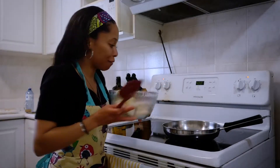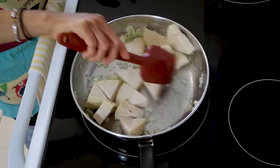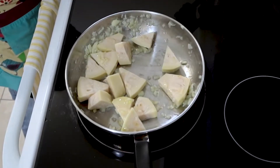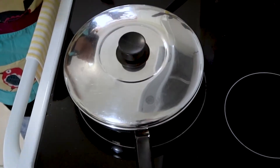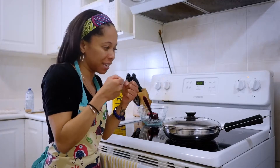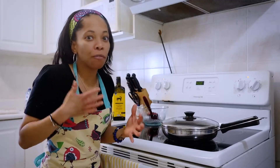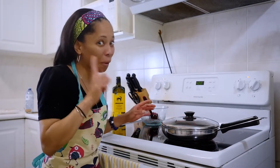Next we're going to add in our jackfruit. Mix it all up. What you want to do is create a convection, so we're going to close it with the lid. This way we're going to allow it to cook a lot faster, and we also want to tenderize the jackfruit meat. We're going to leave this lid on and allow it to cook for anywhere between 10 to 15 minutes. You may want to check on your jackfruit just after about 5 minutes or so, just to make sure it's not burning. Important factor for this.